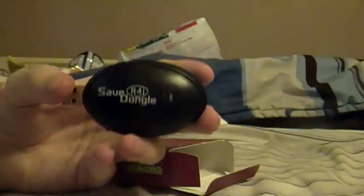I'm just going to open it up now and see what's inside. And there it is — the R4i Save Dongle. It's a pretty nice piece of plastic, I suppose.